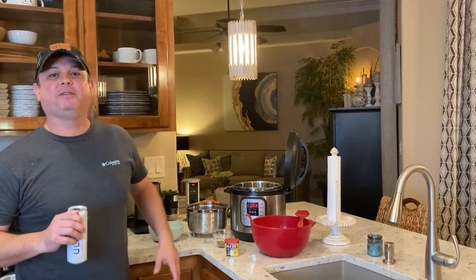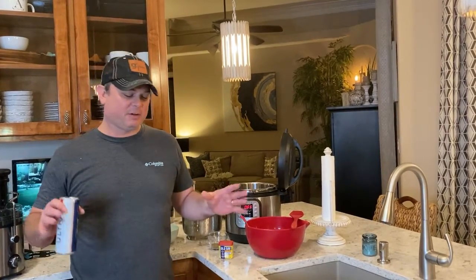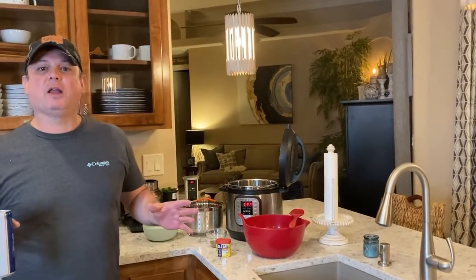Hey y'all, this is Atkin Beals, Meals Under Pressure. Those of y'all that have been following me for a while know that I live in Pensacola, Florida on the Gulf of Mexico, beautiful Gulf Coast. We cook a lot of seafood down here.